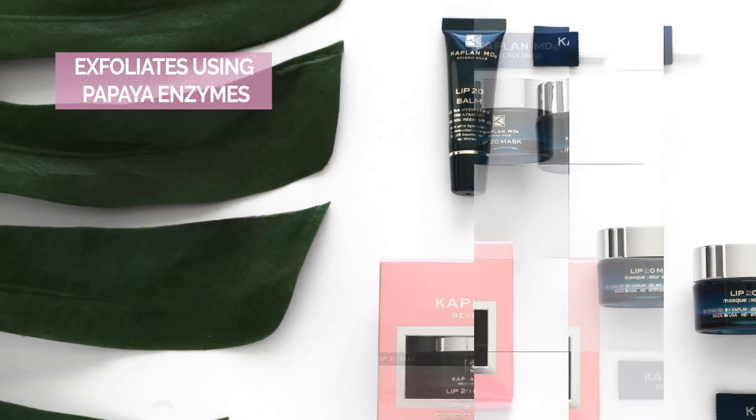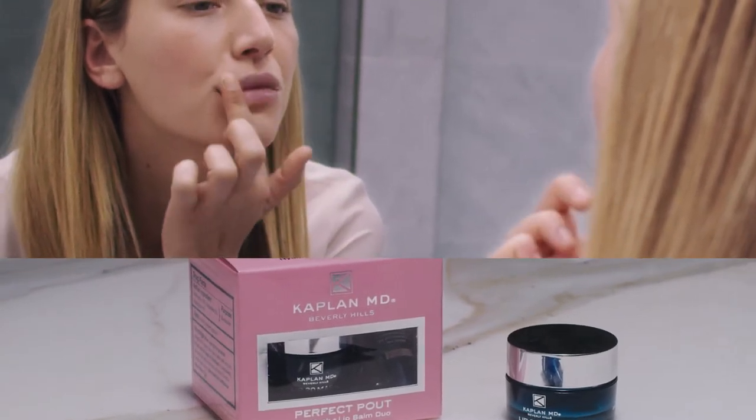It works in two ways. First, it exfoliates using natural fruit enzymes that delicately dissolve the dry skin from the surface of your lips. This is a more effective way to exfoliate, as using a scrub can scrape away at the skin, leaving it dry and irritated.